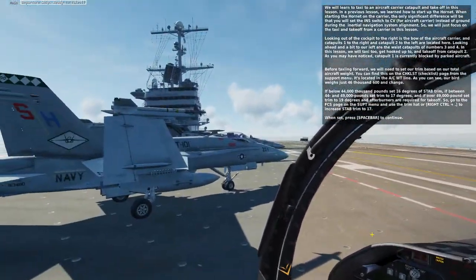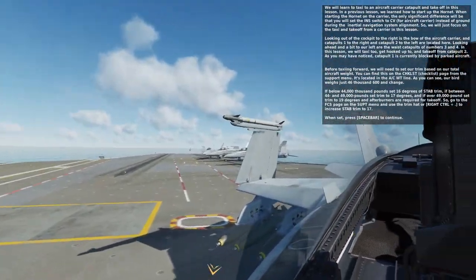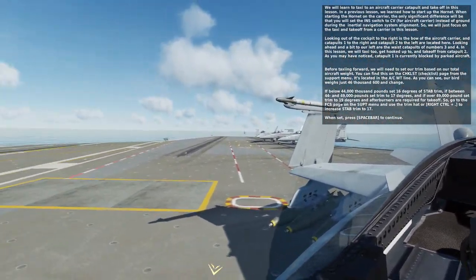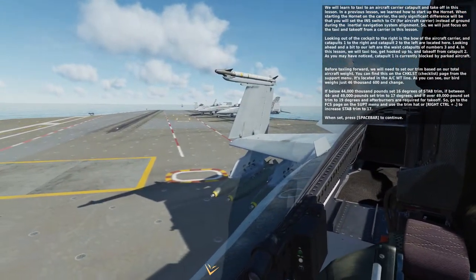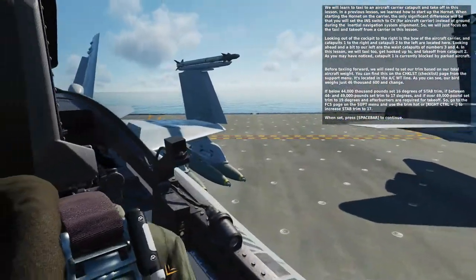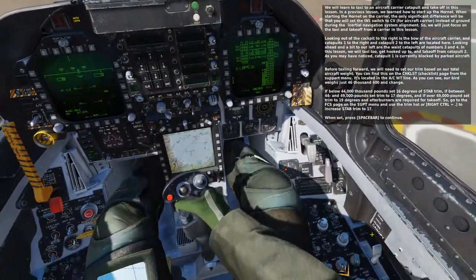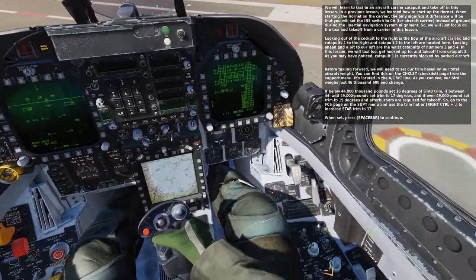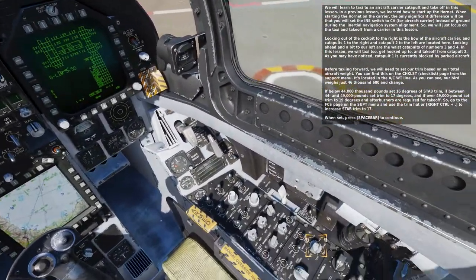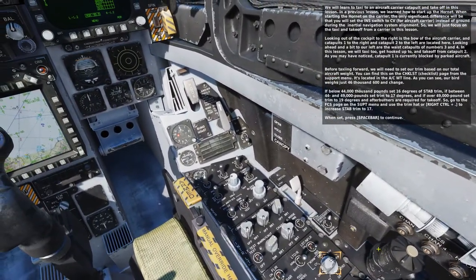We will learn to taxi to an aircraft carrier catapult and take off in this lesson. In a previous lesson, we learned how to start up the Hornet. When starting up the Hornet on a carrier, the only significant difference will be that you will set the INS switch to CV for aircraft carrier, instead of ground during the inertial navigation system alignment. We will just focus on the taxi and take off from the carrier in this lesson.